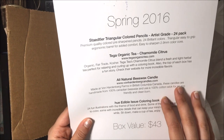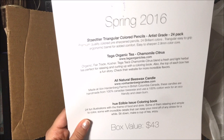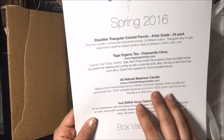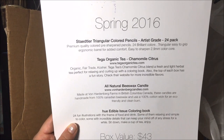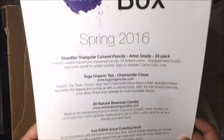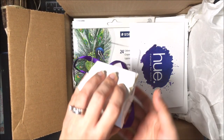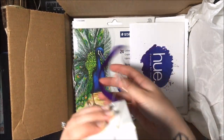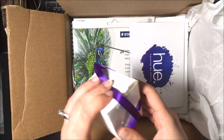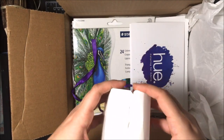They don't just give you coloring items — they give you other stuff to set the mood. You get a candle and tea. Who doesn't want to drink a nice hot cup of tea, light a candle, and then color? It's very relaxing. I really like how they set this up — it's a very nice token of appreciation to include those little gifts in the box as well. I had already unwrapped my candle because I couldn't help myself — I love candles. It was very nicely decorated with a little bow at the top.